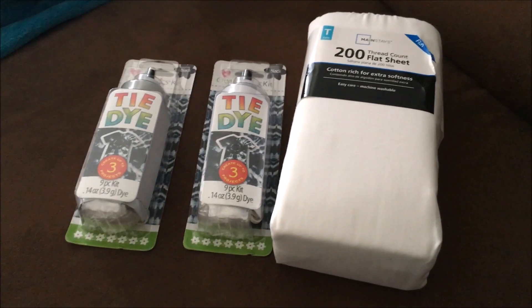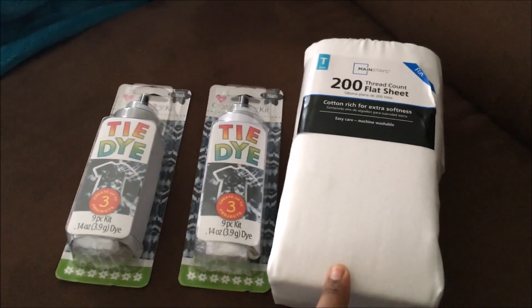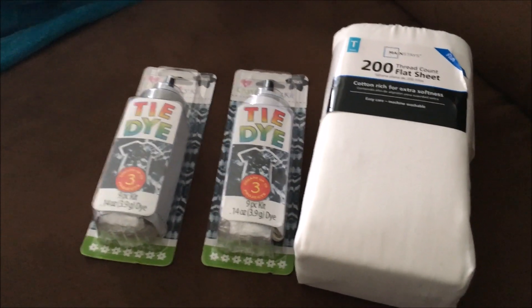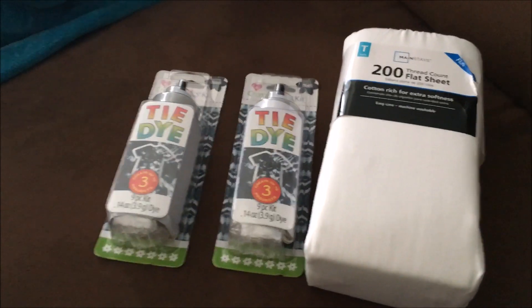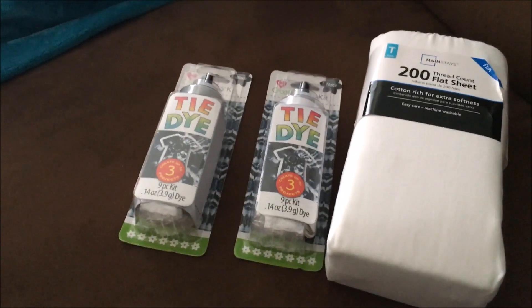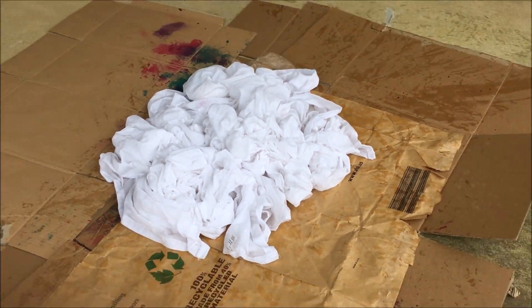To make this backdrop, all you're going to need is some type of fabric. I chose to get a flat sheet from Walmart — it's a twin size and it was only five dollars, the cheapest thing I could find. And then these tie-dye bottles, they're only two dollars each, and I got the color black. So this cost me less than ten dollars.